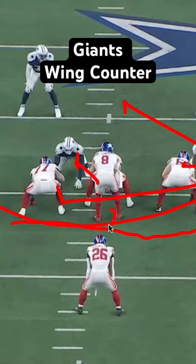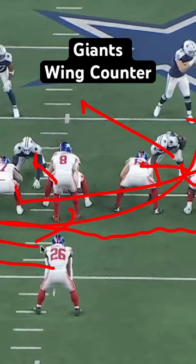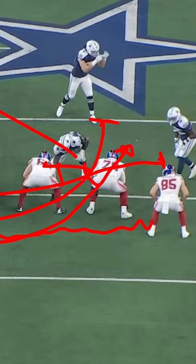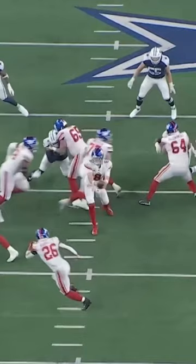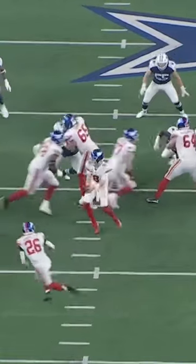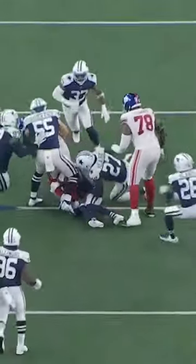The quarterback is going to spin out like it's a toss, and then this wing is going to come and get the handoff and follow his tackle. So there's the setup — make it look like toss, and the handoff picks up a nice gain.